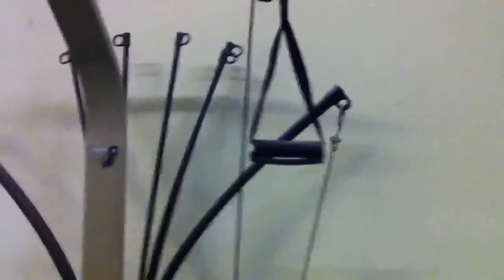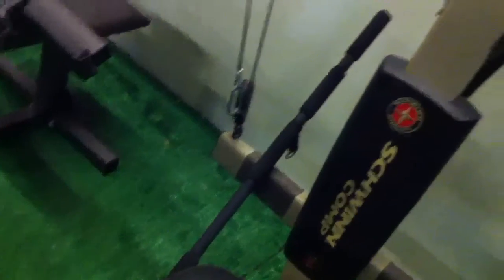Got the single handles here, got the double handle over there. It's ready to go — come on, get it.